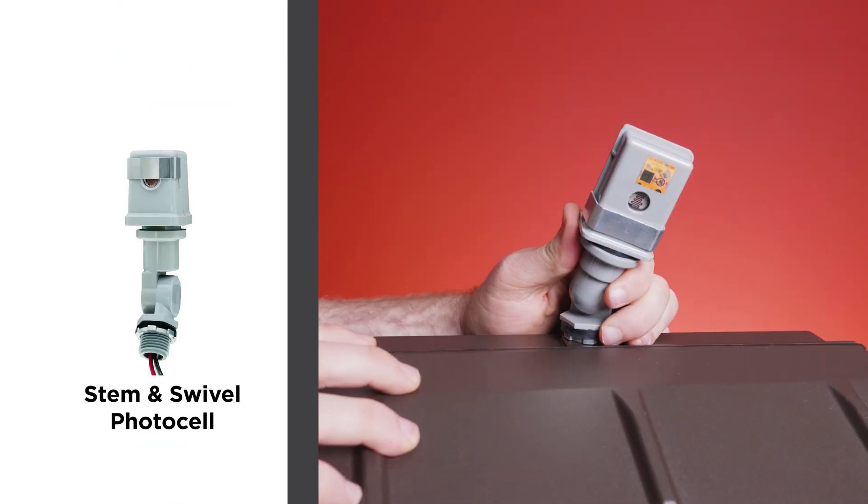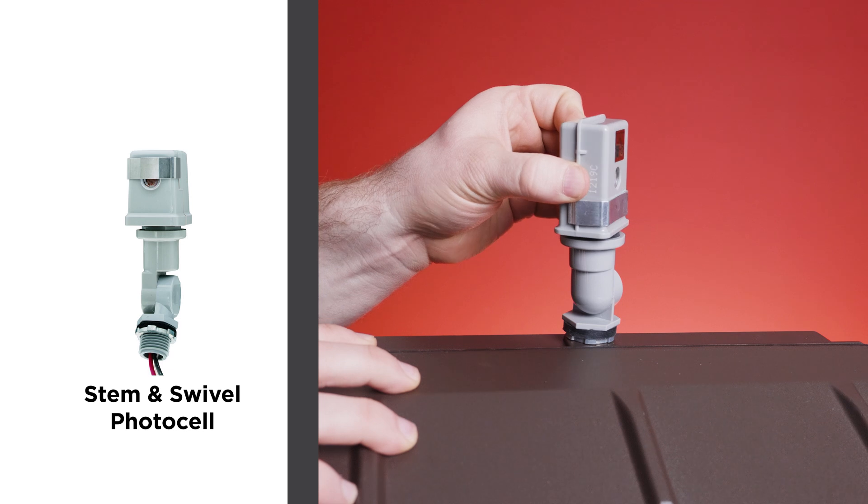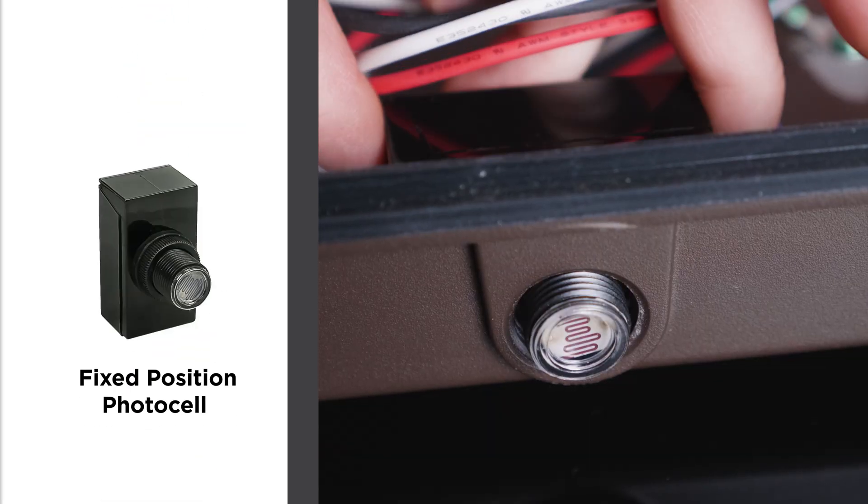Stem and swivel photocells are the same as stems except they can be rotated as needed to face the sun. Fixed position photocells mount to either a wall or to the side of the fixture.